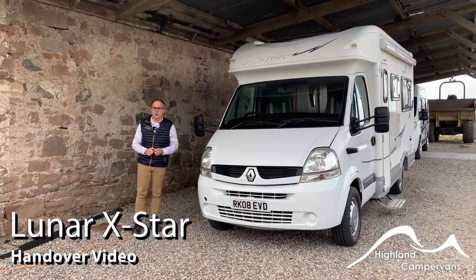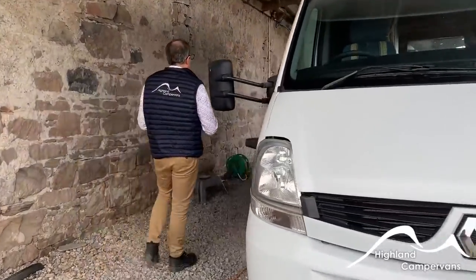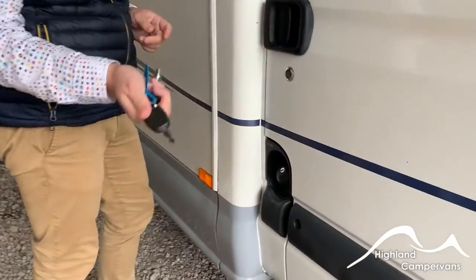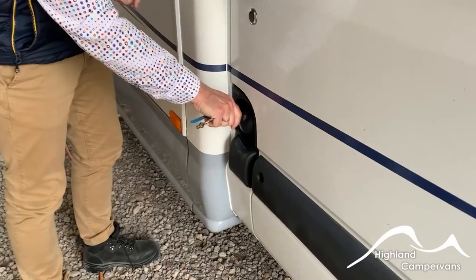This is the handover for your Lunar X-Star. We'll begin on the outside of the van. At the front adjacent to the cab door you've got your diesel filler cap — ignition key in, twist the key and release. It obviously allows you then to fill up with diesel.